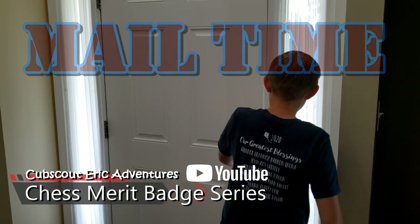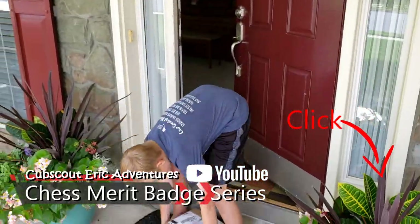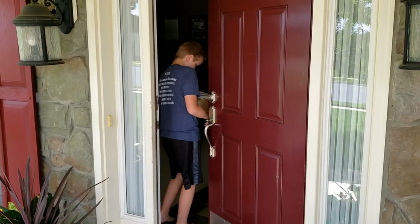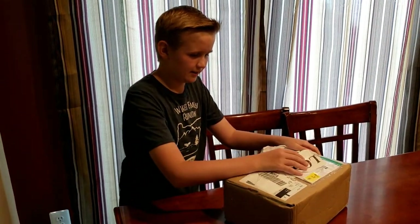The doorbell rang. Let's see what it is. We got a package. I wonder what it's from. Let's open it and see what it is.